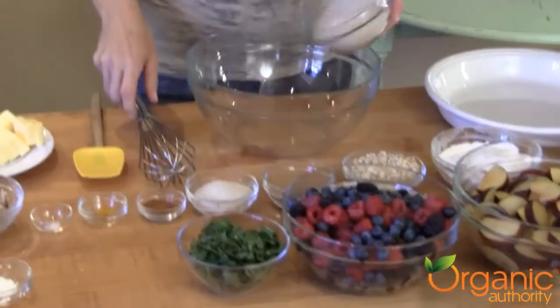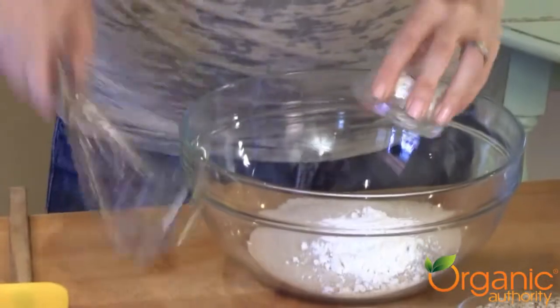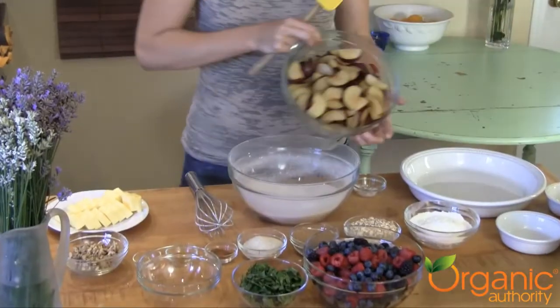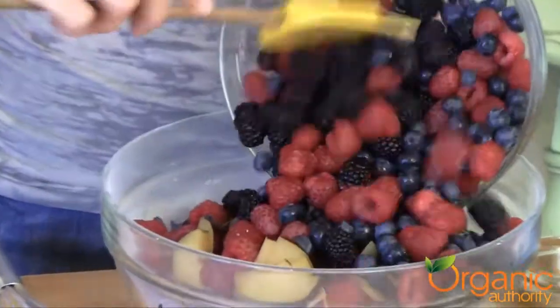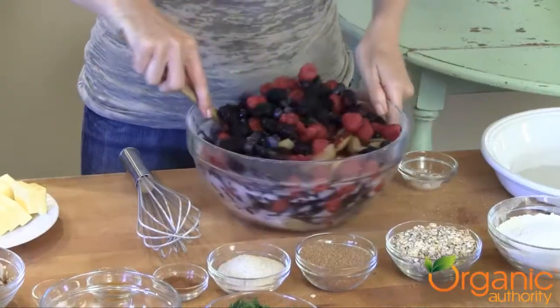First up, we're combining sugar and cornstarch — simply whisk. We're adding the plums and the berries. I've got raspberries, blueberries, and blackberries. Fold together.